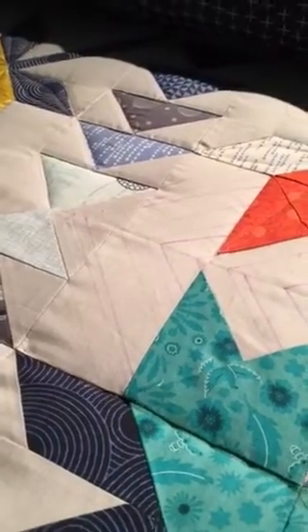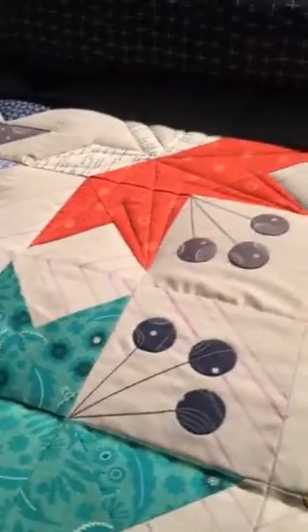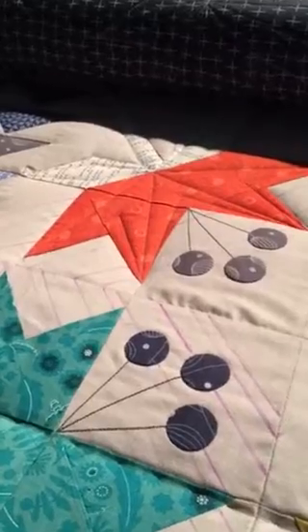Hey, this is April from So Darn Cute Quilting. I was just giving you a recap on how the day is going. I've got the second row of lilies quilted.